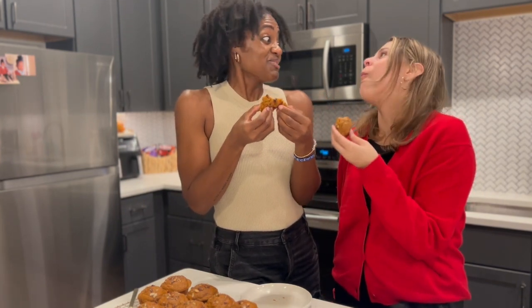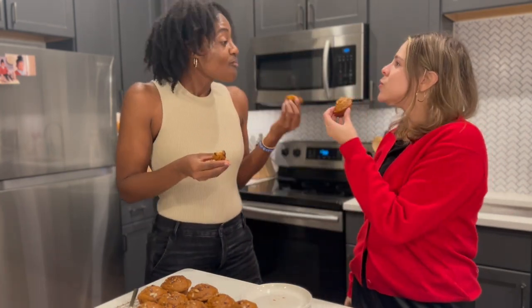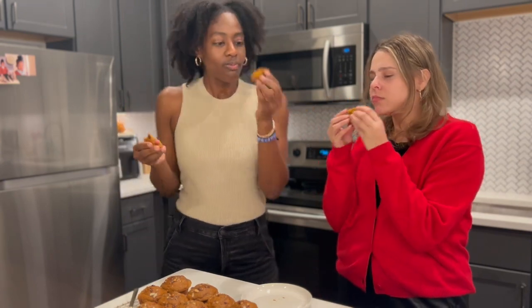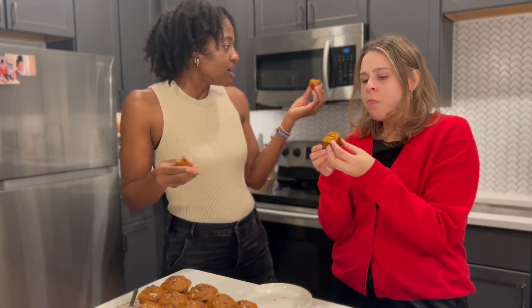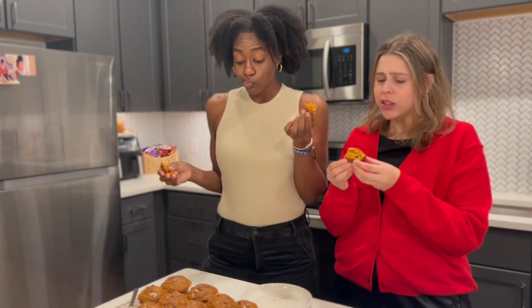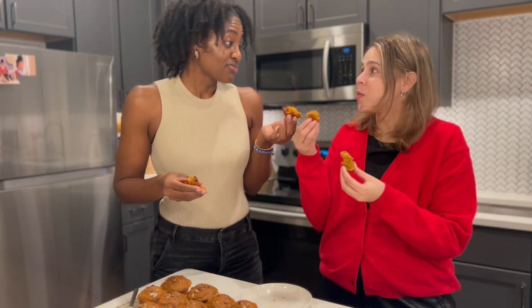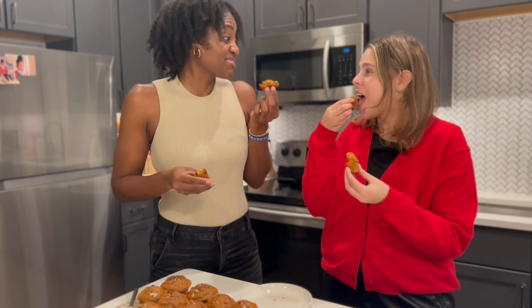Oh my God, it's so good! What is it? Gingerbread... and a protein muffin? There's protein powder in here? I never would have thought that. It's not giving protein at all — not even a little bit. I swear I didn't make her say that!